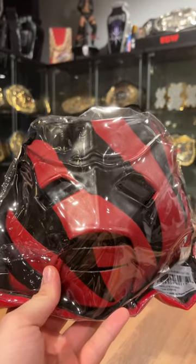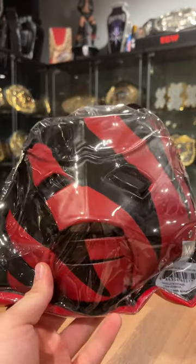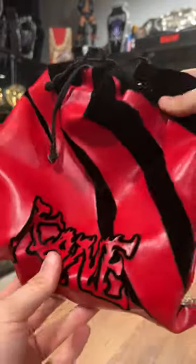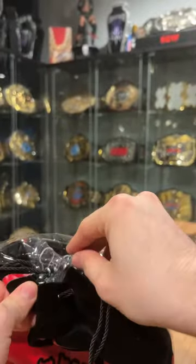What is up guys and welcome back to another video. Today we're going to be unboxing the Cane Deluxe replica mask, which comes in a pretty nice carrying case. This was on WW Shop — it's a recent addition, not too expensive, I think it's under like a hundred dollars.